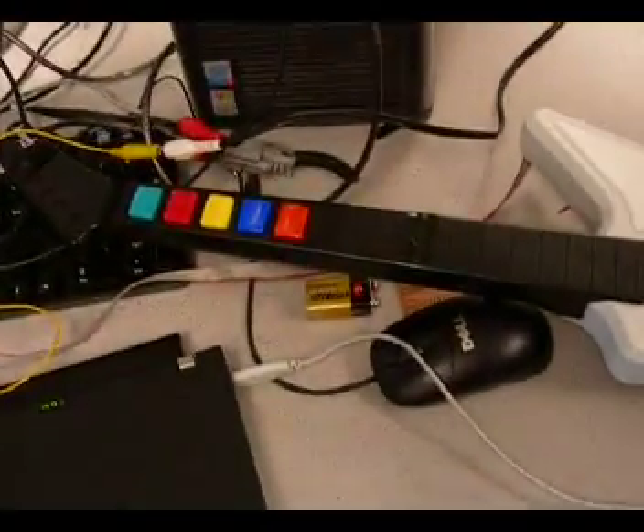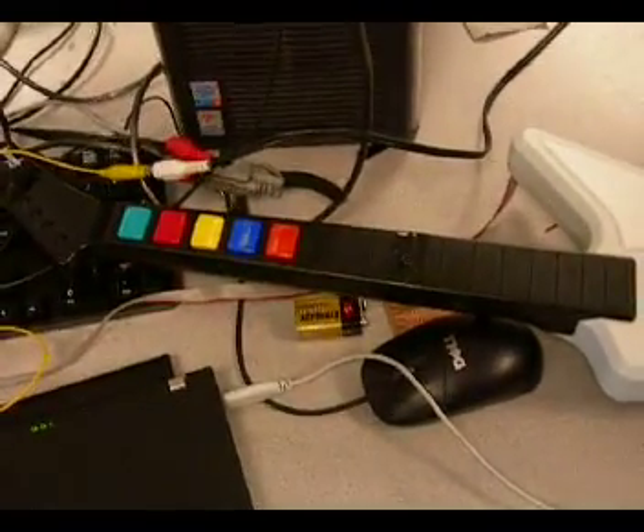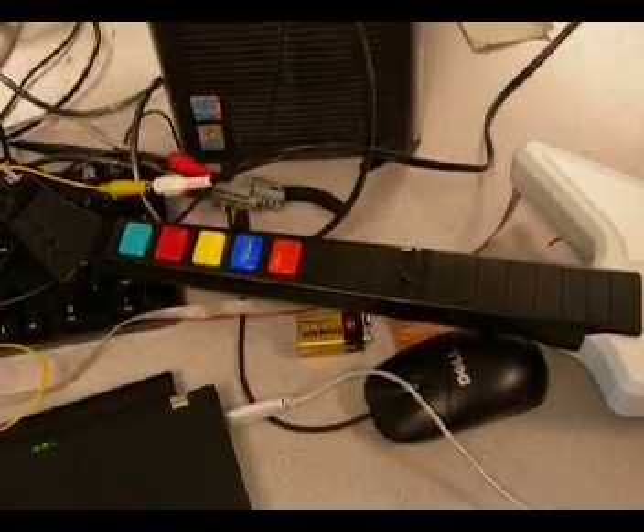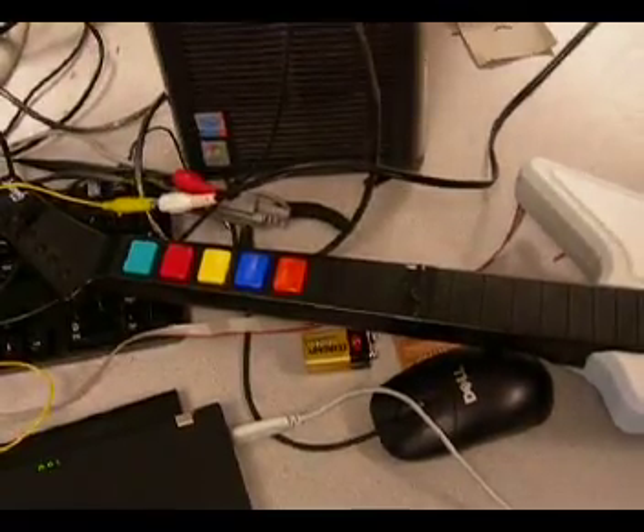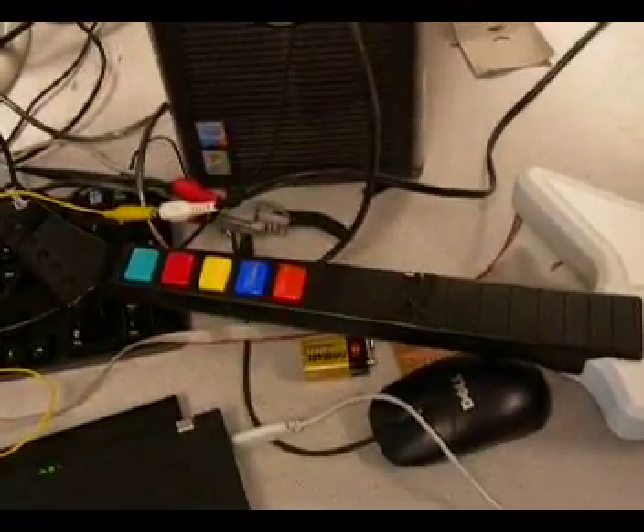We modded the guitar so that we can send signals to the guitar. There are opto-isolator switches across the buttons that we can close electronically from the microcontroller, while still keeping the functionality of the guitar. We can still use the buttons.